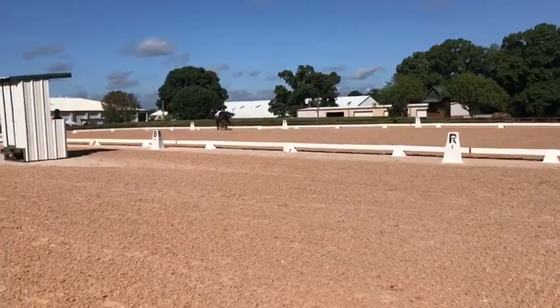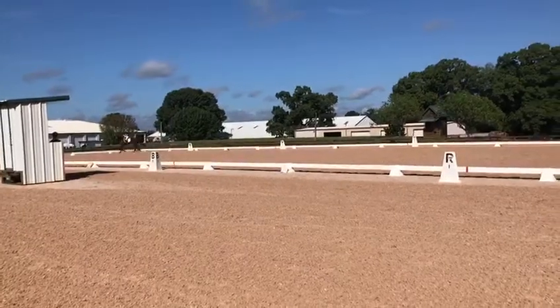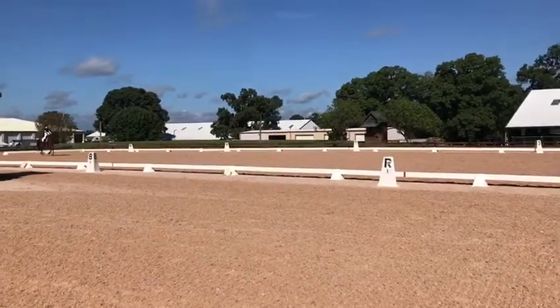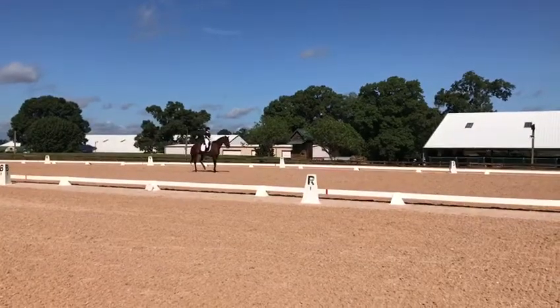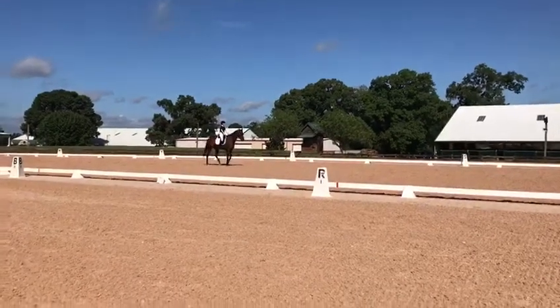K, down center line, X, halt, salute. Thank you. Thank you.